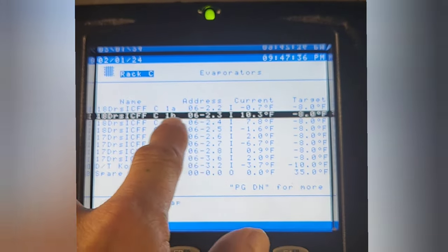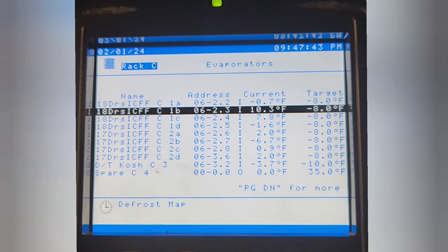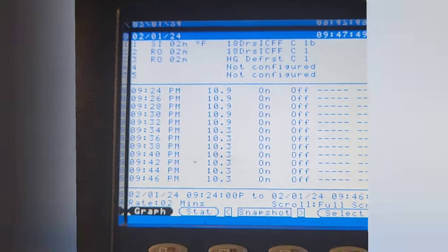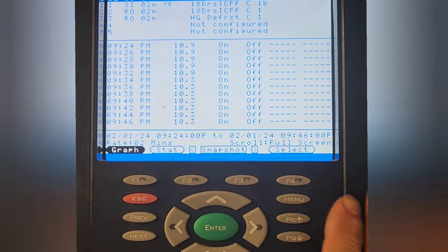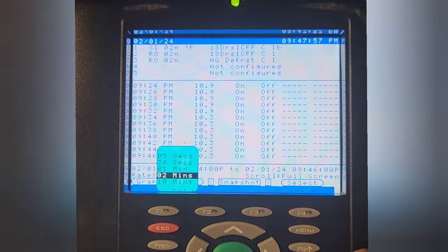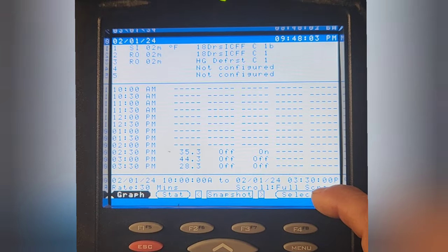All right, so I'm here at a grocery store at 10 PM. I got a couple cases that are not working. Turns out that C1B and C1C are not working. If you go in here and look at the history — changing to 30-minute intervals — yeah, this thing's not working.